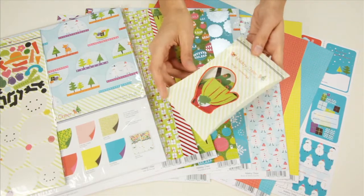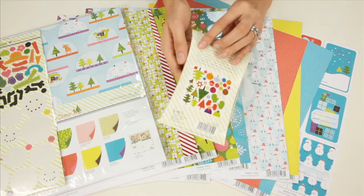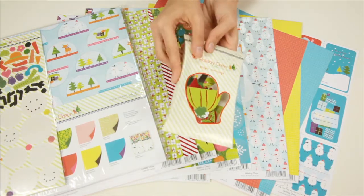These are the coordinating holiday cheer bright trimmings, and what these are are die cut accents. These are the shapes that you get and they do have some italic foiling.